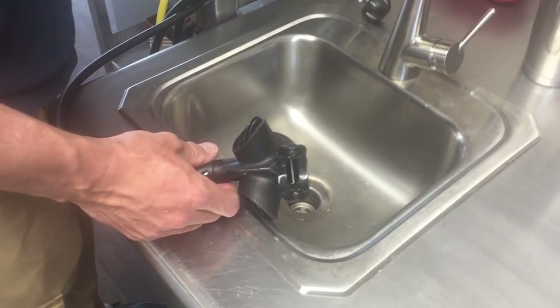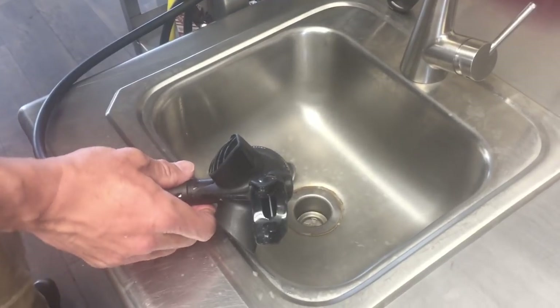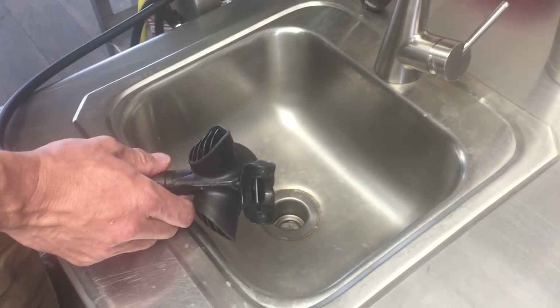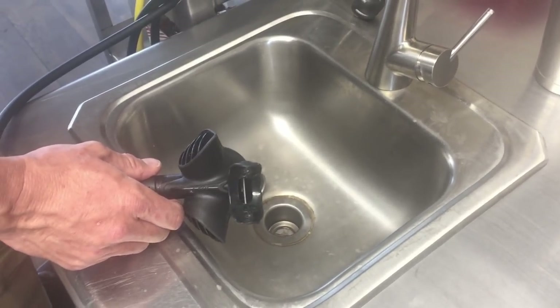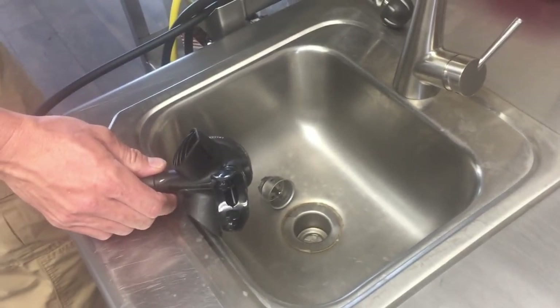Hey guys, this is Brian from Lake Hickory Scooby and Marina. I want to show you something really neat - just a quick video to make you think about how clean your regulator is actually getting when you use plain fresh water to clean your gear. If you saw our video from yesterday, we were diving in a creek area and there was a lot of sand and grit we were dealing with as we tried to expose a pump system.